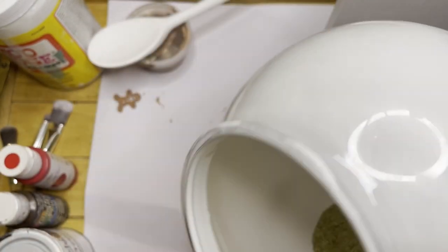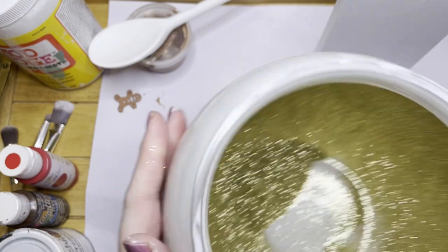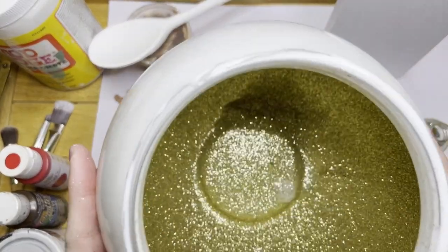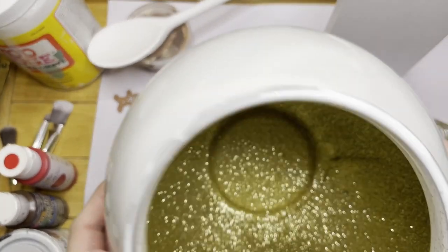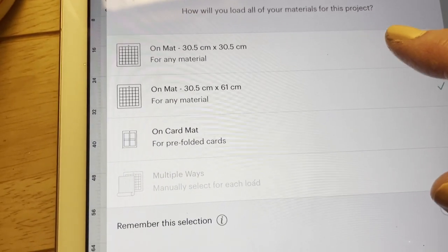I'm just turning the glitter around to try and cover as much of the bowl as I can. Just to give you an idea, this actually took two days to dry. I did put a little bit too much mod podge on, so if you're going to try this out, just use less.